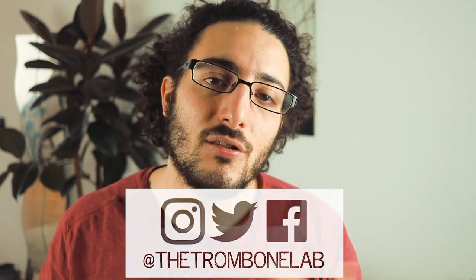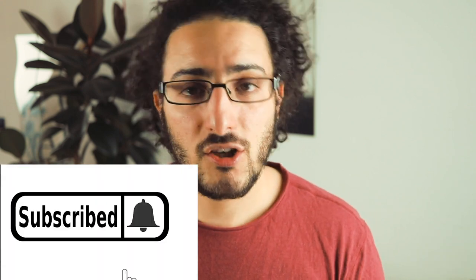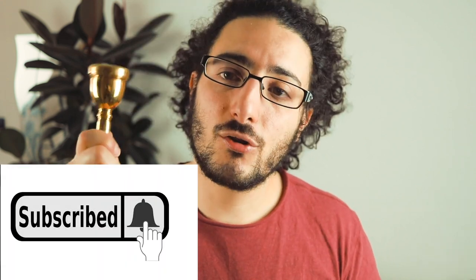Welcome back to the channel. If this is the first time we meet, my name is Raph. On this channel we talk a lot about brass playing, peak performance, nerves, equipment, and everything around brass playing and trombone in particular — but all brass playing really. We also do some arrangements for small and bigger ensembles. If this is the first time you're joining, please consider subscribing — I think you'll enjoy our content.